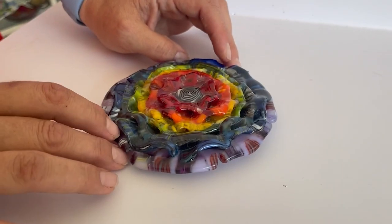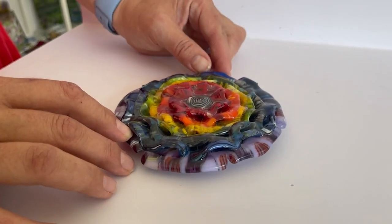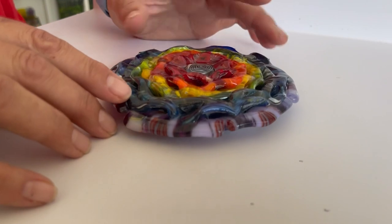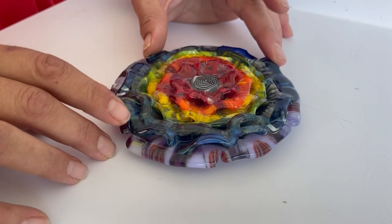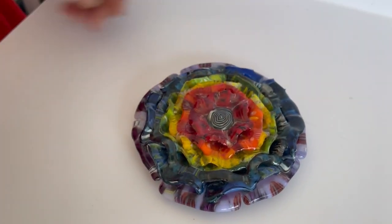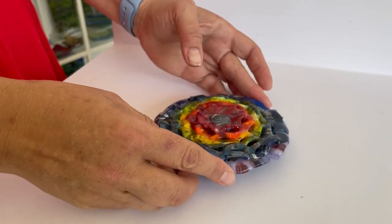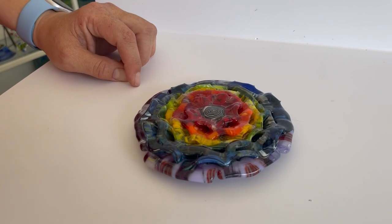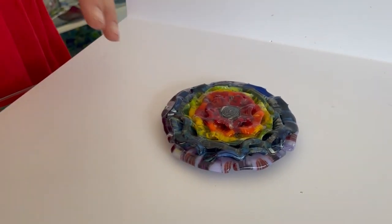So it's this. This is made up of seven layers of pressed candy mix marroni and then we fused it all together. We meant to just tack fuse it all together but our thermocouple had a malfunction and it went to more of a contour fuse. So ours is sort of over-fired like this, but if you follow our firing schedule at the end it's going to show you how to do a tack fuse.